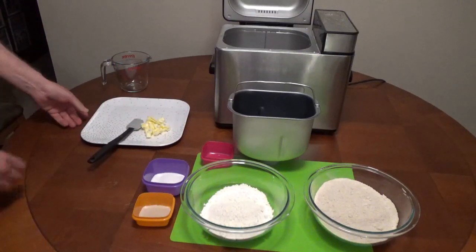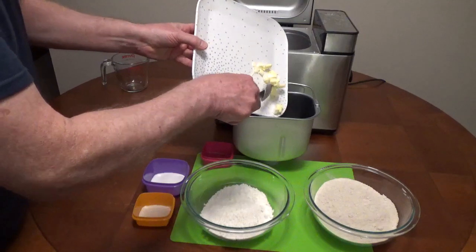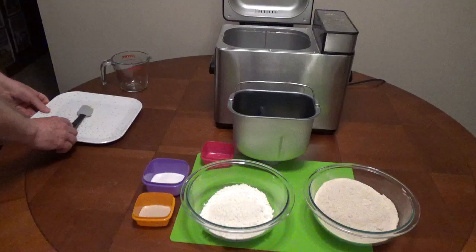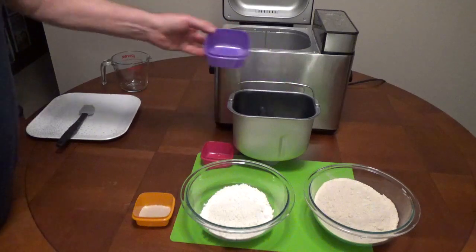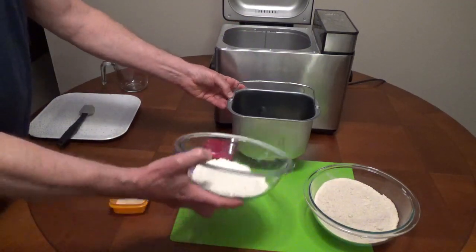Add 2½ tablespoons of unsalted butter, cut into small pieces, followed by 2 tablespoons of sugar.